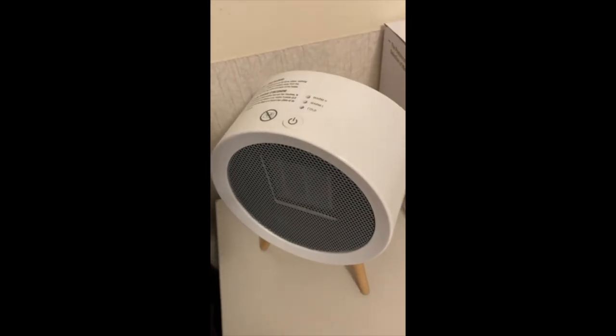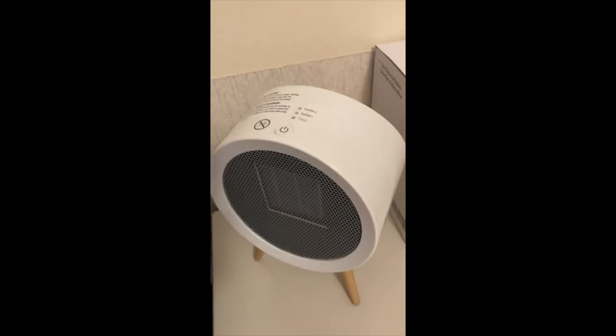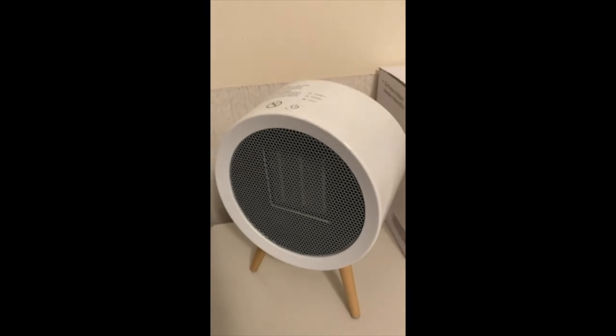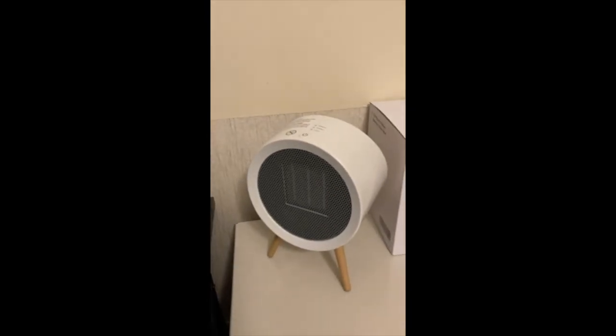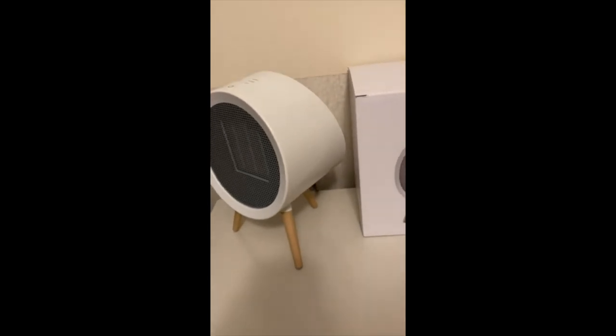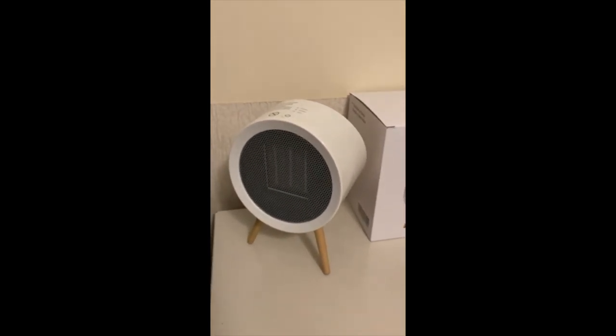Now as you shut it off, the fan keeps running till it cools down the heating element. It comes packaged in a really nice little box. Really the best looking little heater I've ever seen, and it performs very well.